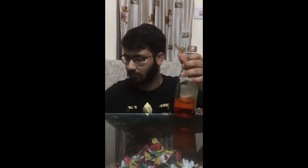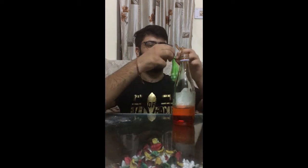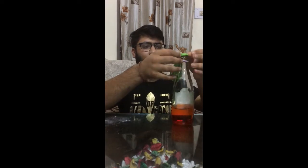Now guys, I am going to perform this experiment in the vinegar bottle itself — same process. I will put the baking soda in this: one, and two, and a little bit more. The baking soda is inside. Now I will take out the balloon and put the balloon on the cap.